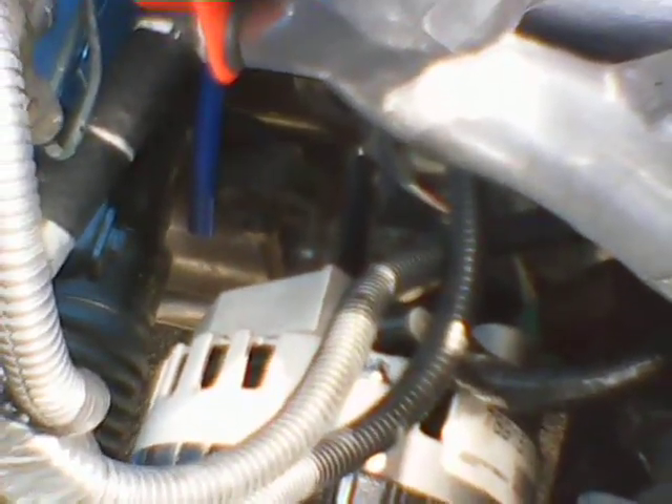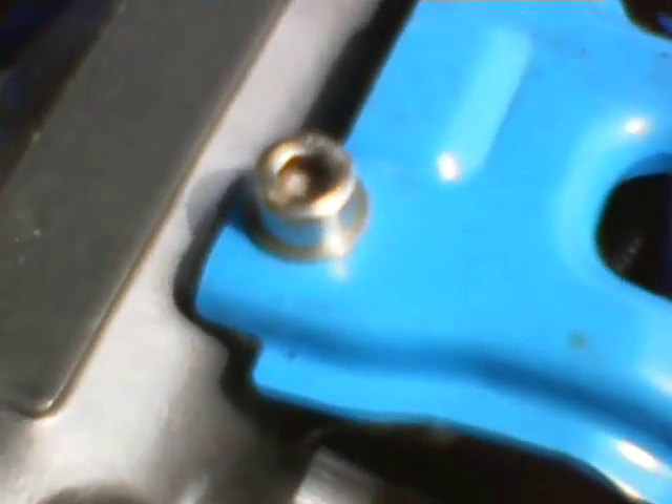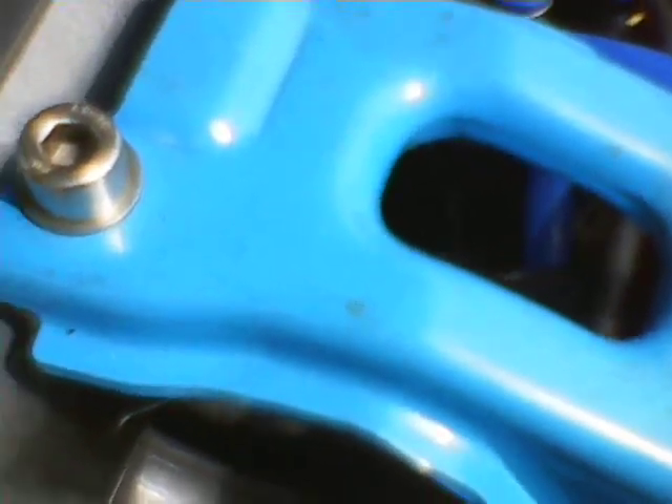I was able to pull the regular charge wire that comes off of the output terminal of the stock alternator out of the loom a little bit and pull it across, and it actually did fit. There was a lot of room for the pigtail, and it left me in pretty good shape down here on the wiring, so all of that's done.